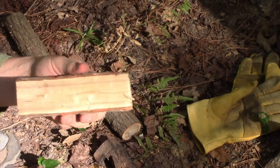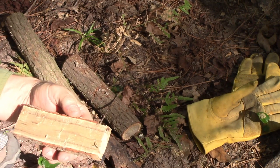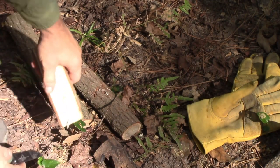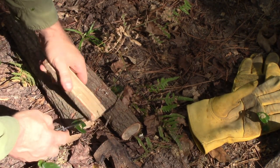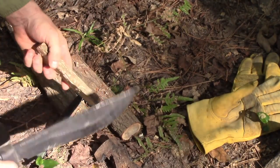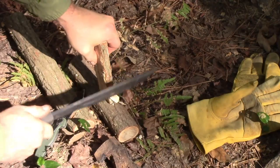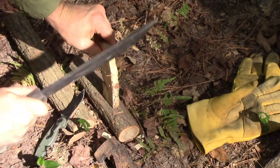I'll go ahead and put a starter hole here. Actually, I want to kind of get rid of some of this bark first.